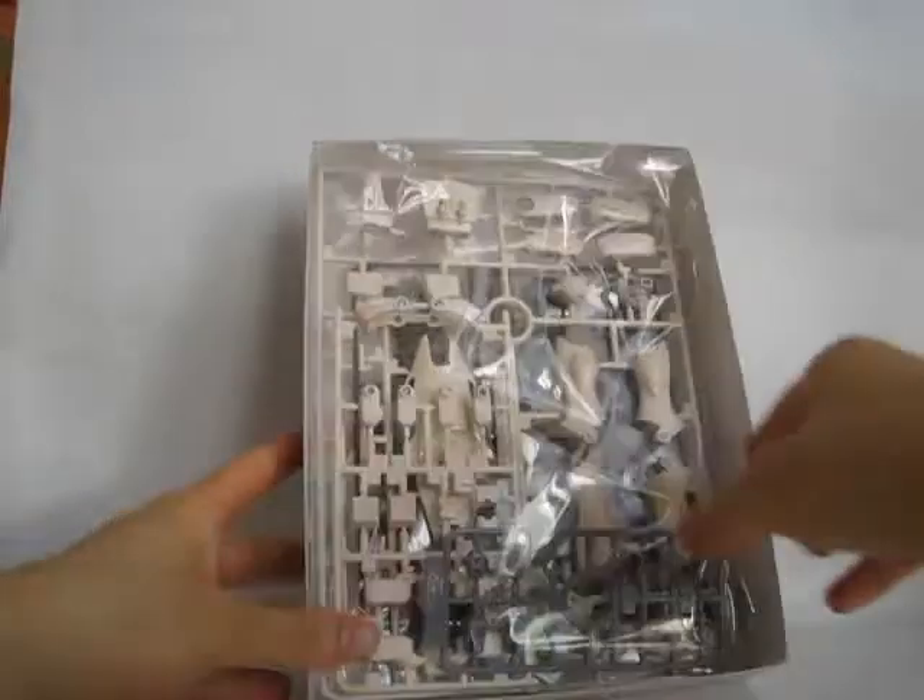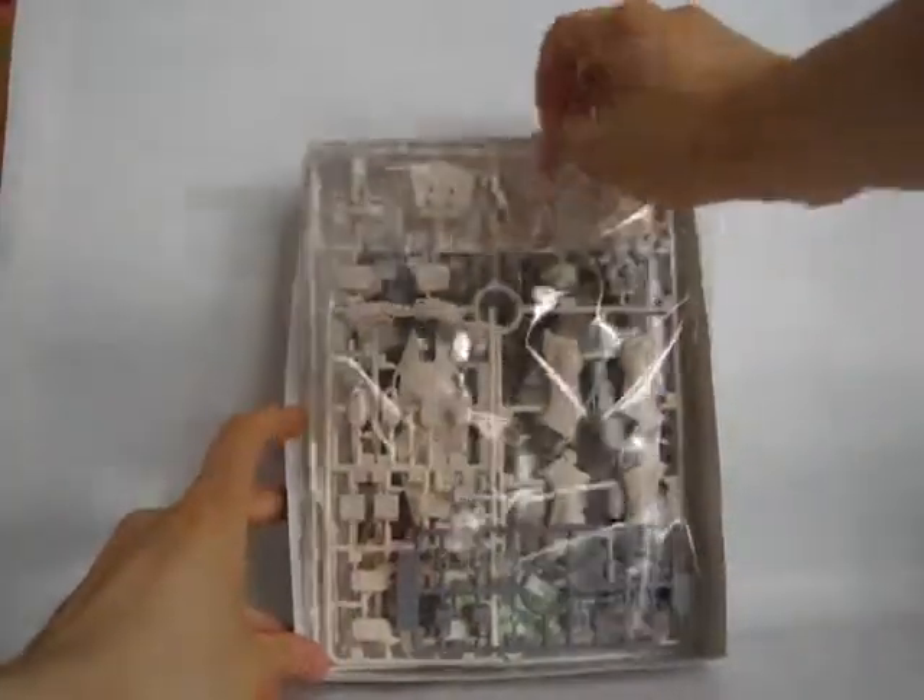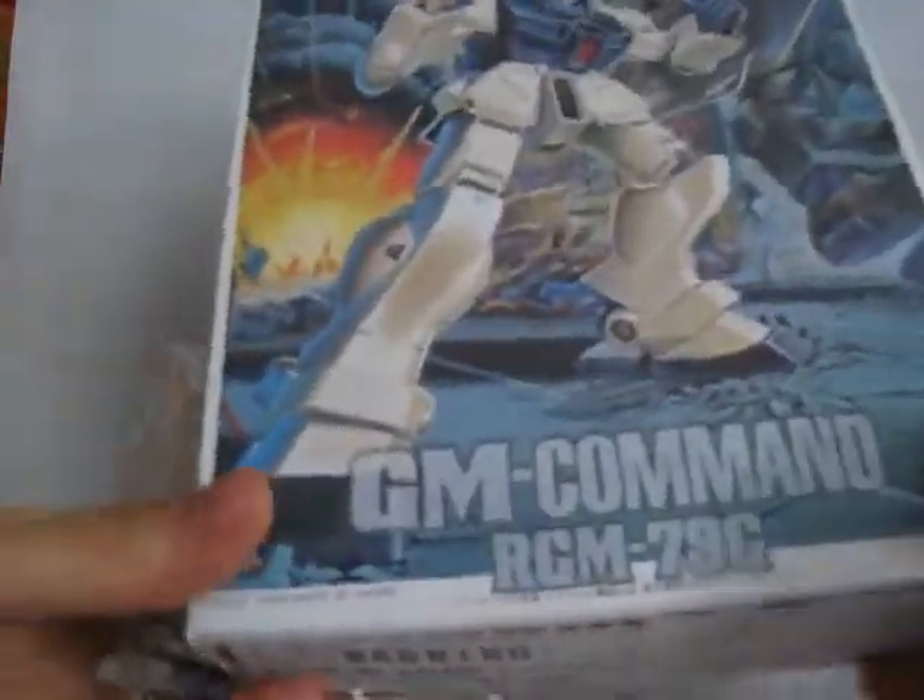Let's take a look inside. This is a fairly old kit, made in 1989. These are some really old looking polycaps — I've never seen them before. Not too many colors actually. There's just this tannish color, these two runners, and here's the black runners. There's one red piece I guess for the head — I assume that's for the helmet.